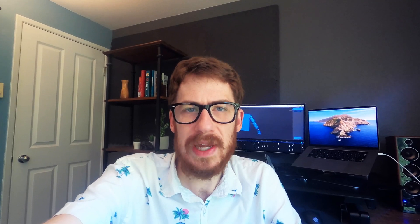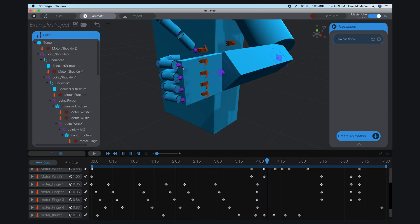I know from over a decade in the games industry that if I want to make a character move, I wouldn't write a bunch of code or generate some weird configuration file. I would use industry standard animation tools to create the movements I want. You create movements along a timeline.